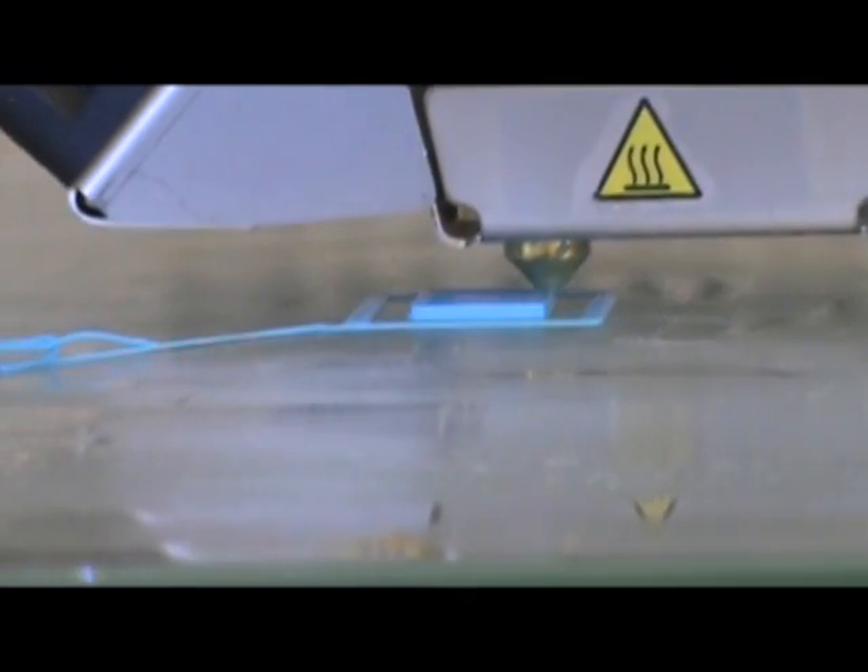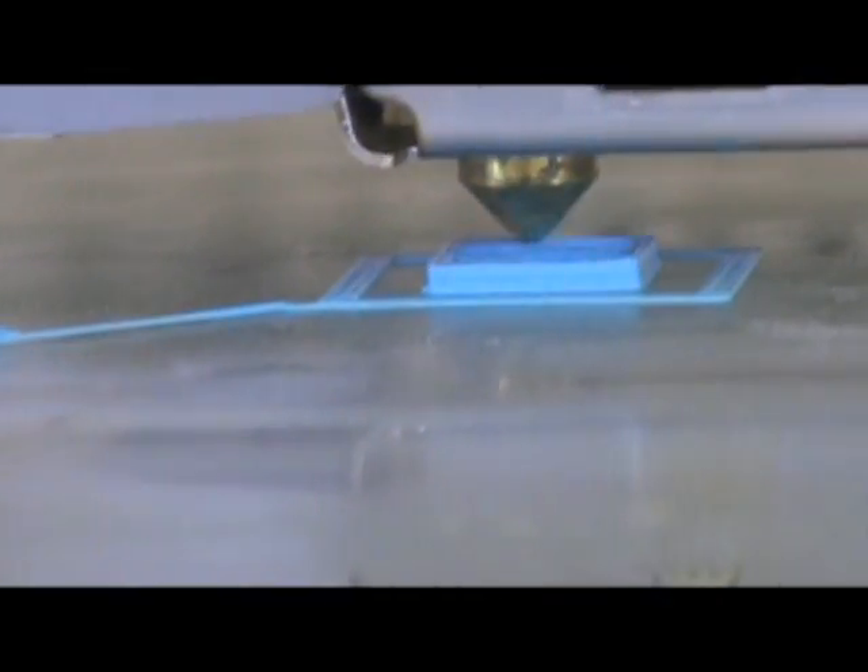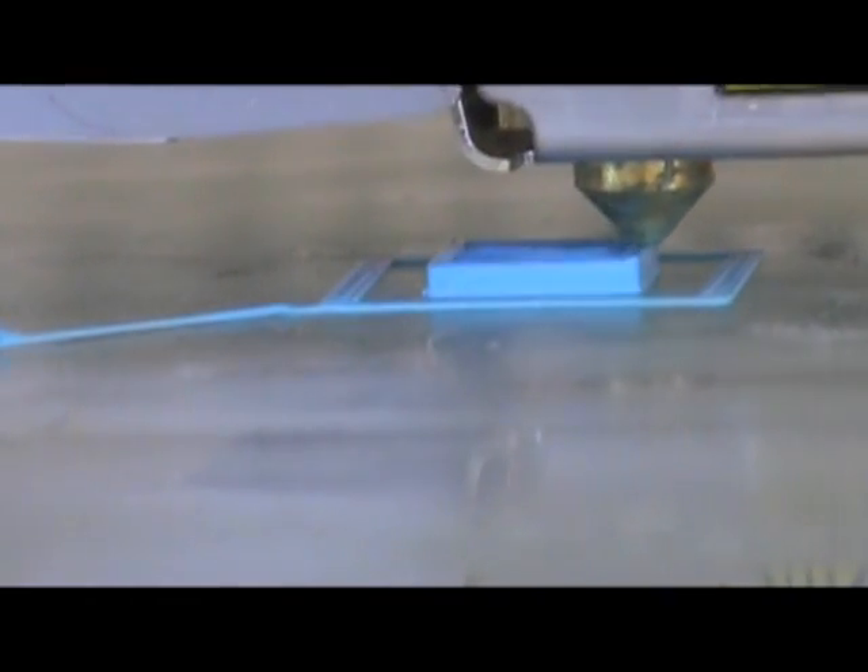I'm going to set up the camera better. There we go. What I'm going to do is just let it record the whole thing and then speed it up. You can see how it will make just a small cube. Do you see how it's doing it a little bit different now? In order to save plastic, it is doing that cross section. And then when it gets to the top, it will fill it all in again.